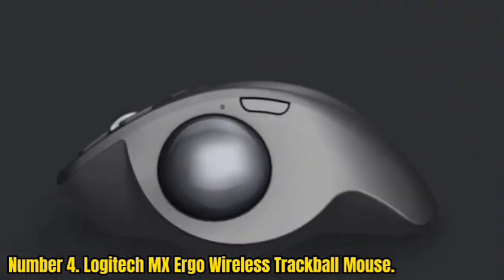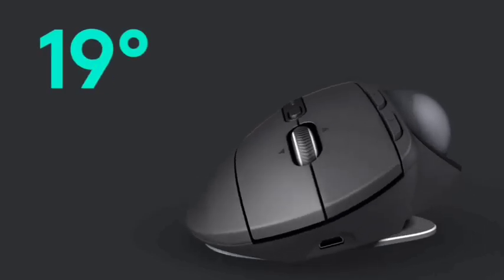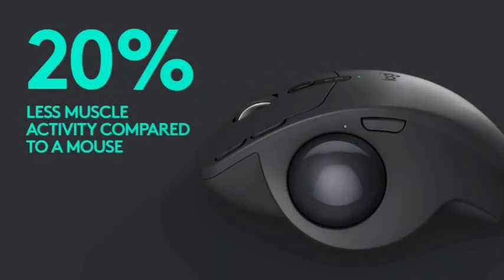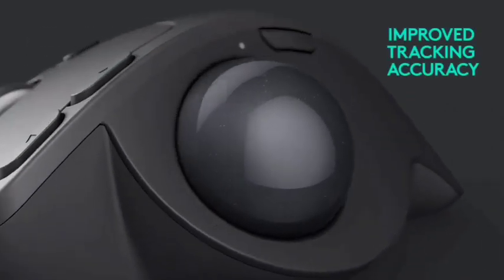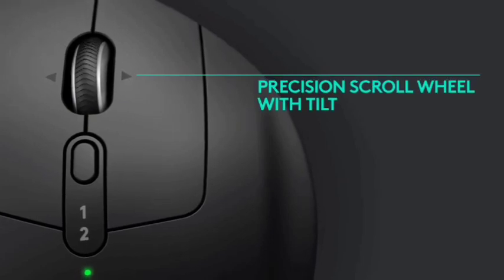And when it's time to collaborate, the MX Ergo allows you to copy-paste text, images, and files from one computer to another using Logitech Flow. With dual connectivity, it's easy to pair with up to three computers via the included unifying receiver or Bluetooth Smart wireless technology.